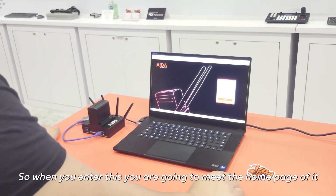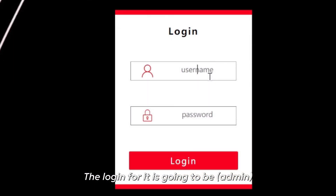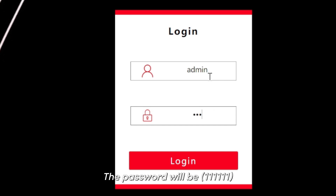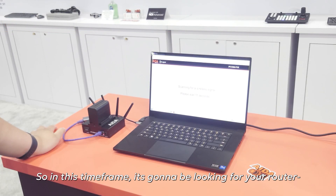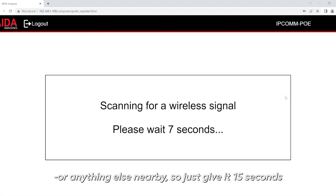When you enter this, you're going to be met with the homepage. The login is going to be admin, and the password is going to be 111.111. Go ahead and click enter. You're going to notice that it says searching for a wireless signal — it's going to be looking for your router or anything nearby. Just give it 15 seconds.